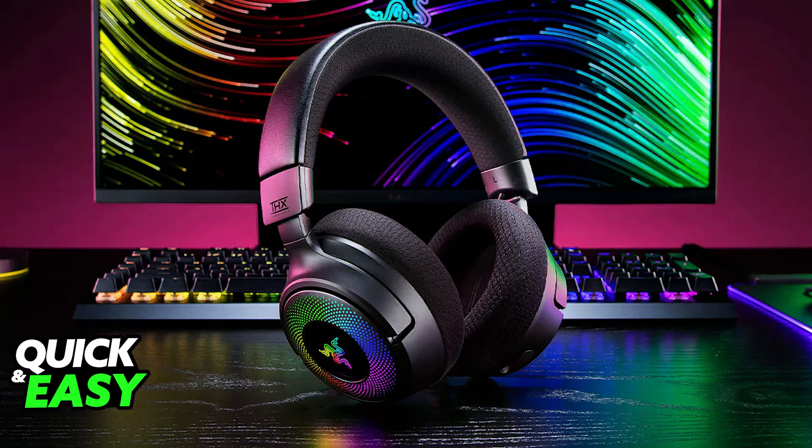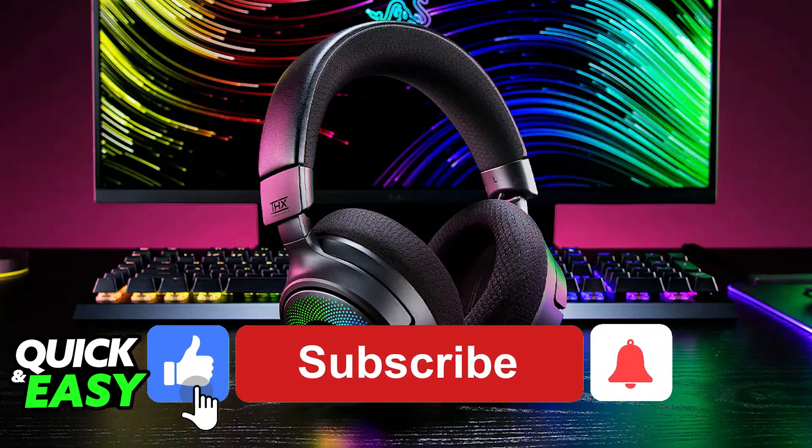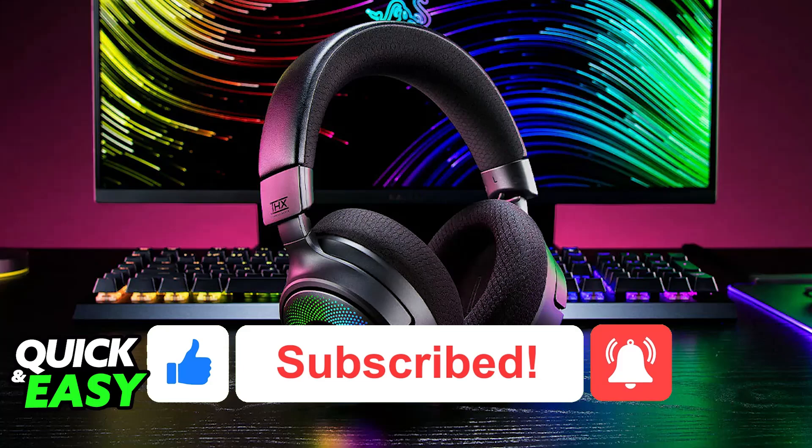I hope I was able to help you on how to connect a Razer headset to PC. If this video helped you, please be sure to leave a like and subscribe for more easy tips. Thank you for watching.